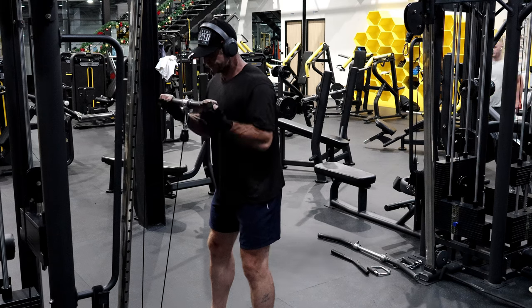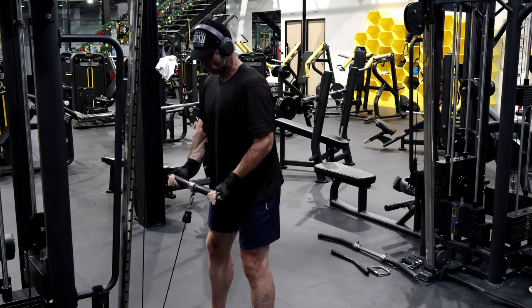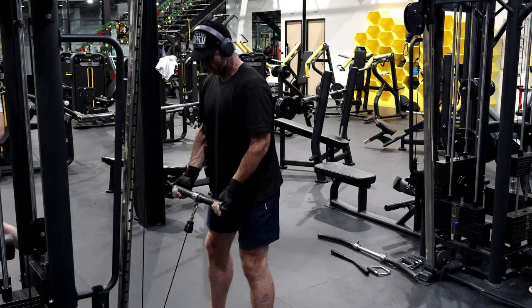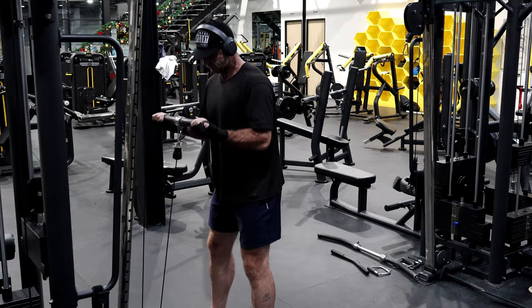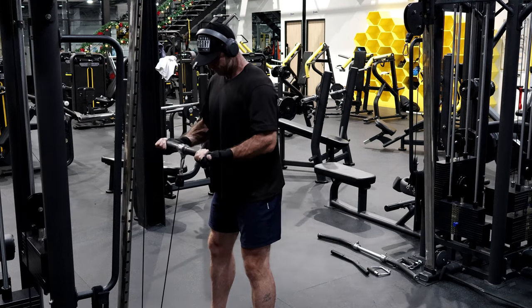There's a little bit of a microscopic size difference. Let's go — keep it long and locked, keeping that shoulder out.